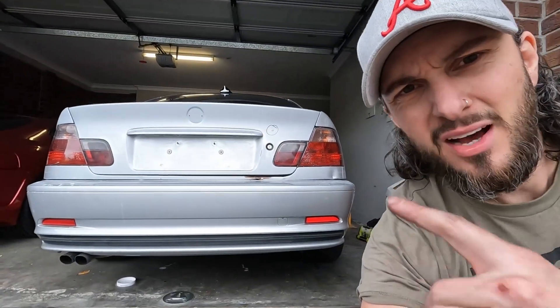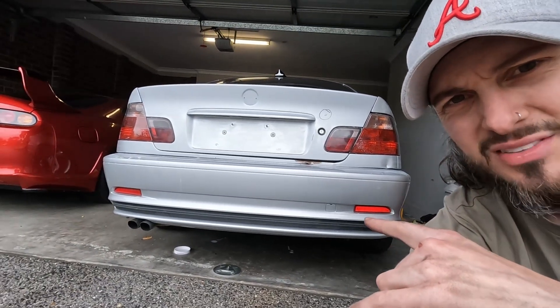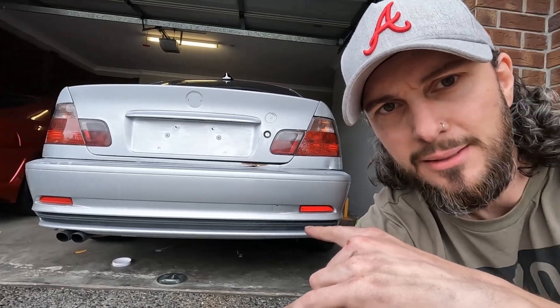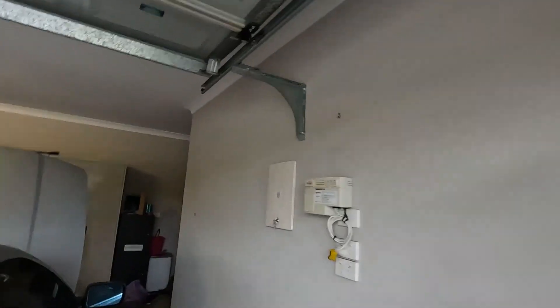The bumper I'm not a fan of — it's one of the factory ones that's a bit more handy-looking. I don't like that reflector, I don't like that bit of plastic, and I don't like just how it all kind of is a bit messy. So I went and bought an M Sport one which is in here.